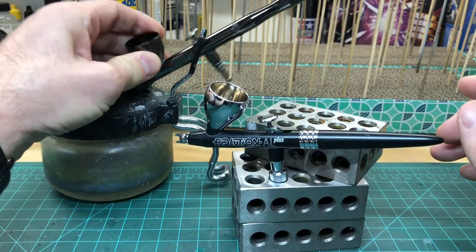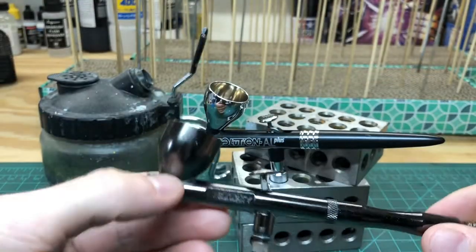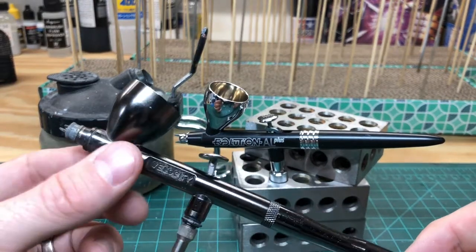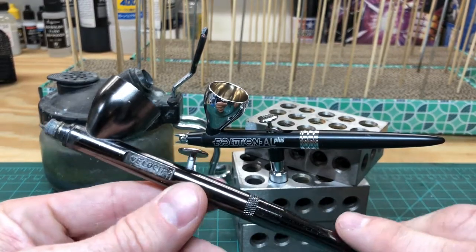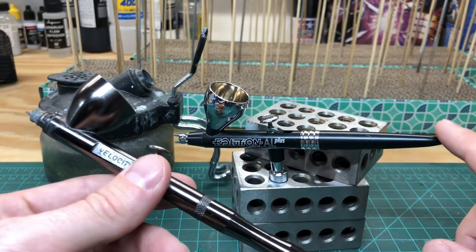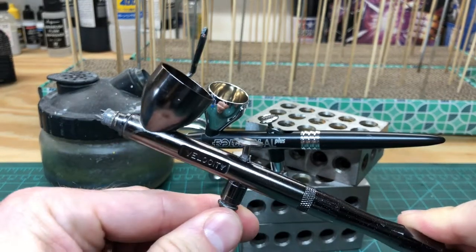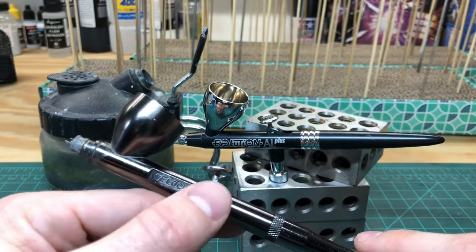I've been working with this Badger Patriot Velocity for the last year or so, and just a really quick comparison — the best way I can summarize the differences between these two airbrushes is effectively the Badger is what could be called a tank, and the Harder and Stenbeck, or H&S for short, is more like a Porsche. And if that analogy resonates with you, you can probably bounce out of the video right now, or maybe you're curious and want to stick around.